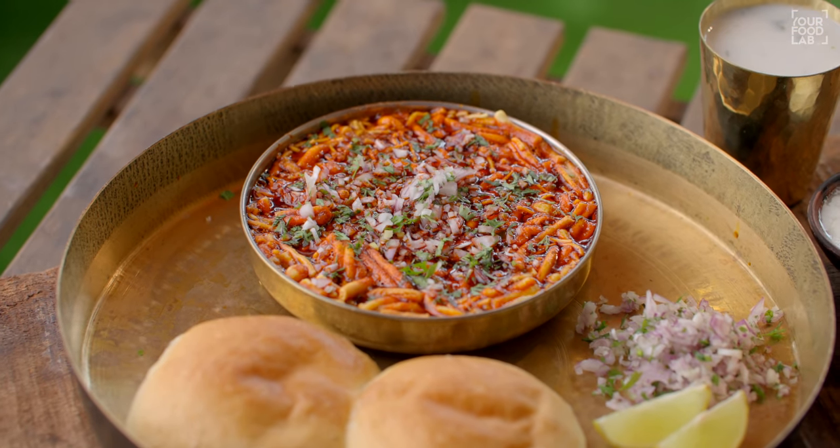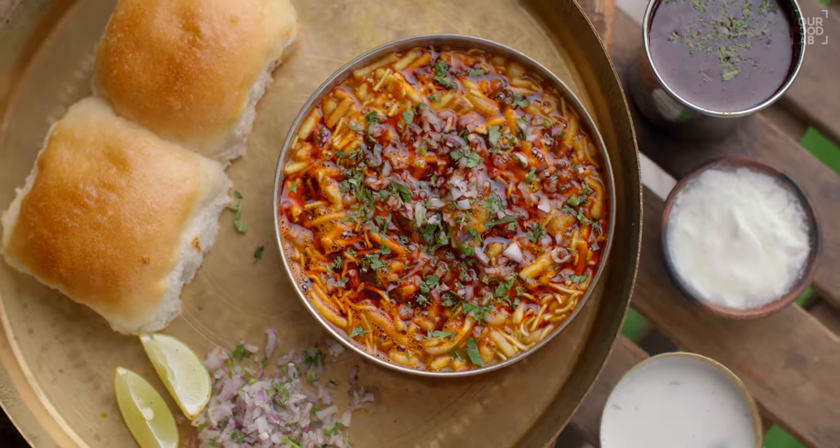Meri jo agli recipe hai, woh hone wali hai asal Kolhapuri Zhanzanit Misal Pao ki recipe, jo aap sab ne bahut zyada request ki hai. Uske liye is masale ko banana bahut zaroori hai, isliye aaj yeh ek alag video aap sabke saath share kar raha hoon. Bahut easy process hai, aur is masale ko use karke bahut alag-alag Kolhapuri dishes banti hain.